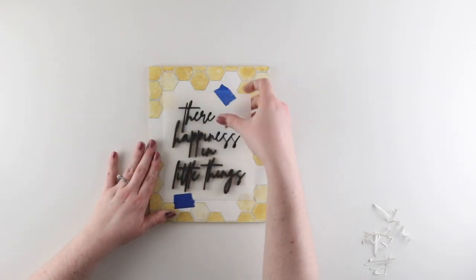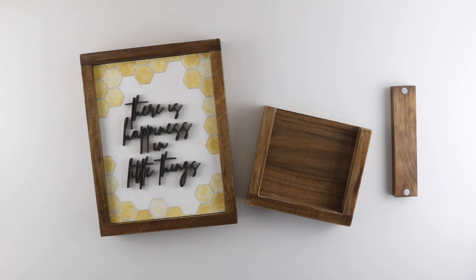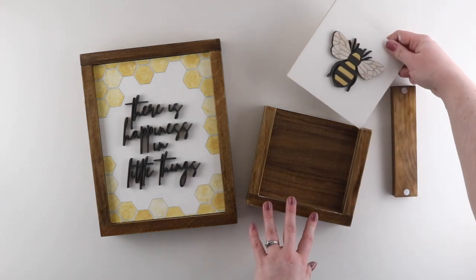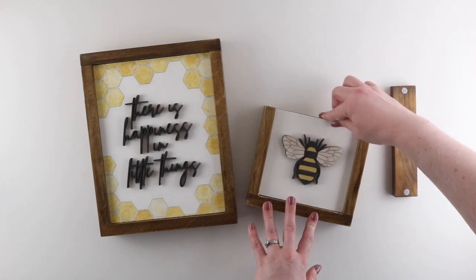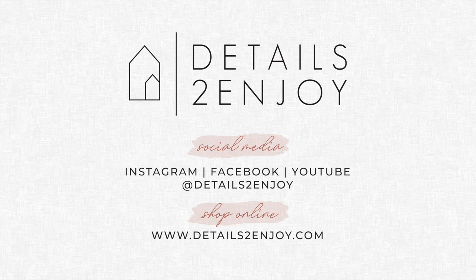Then I remove the template to reveal my finished insert — and there are our finished kits! I hope you guys enjoyed creating with me today. If you make your own versions of these kits, we'd love to see them, so be sure to tag us on social media. We're Details to Enjoy on Instagram and Facebook.